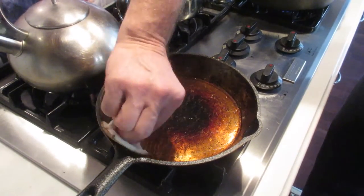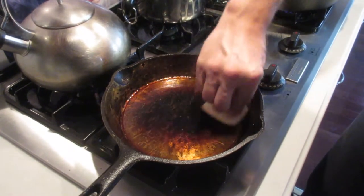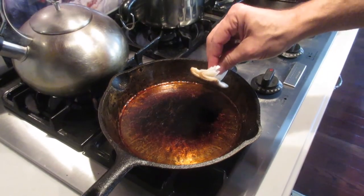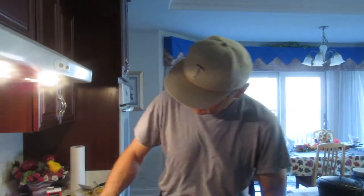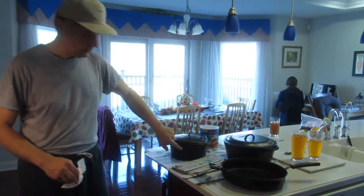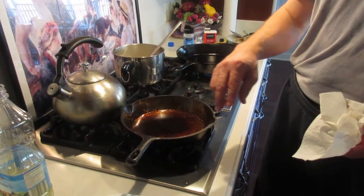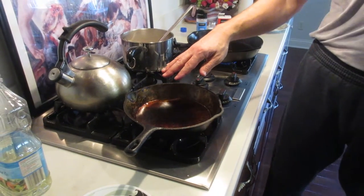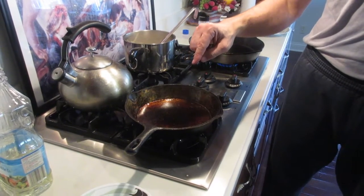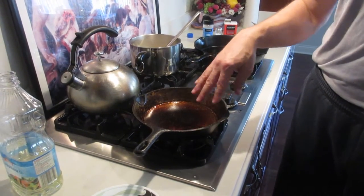I noticed when we were seasoning all these cast iron pots and pans in the oven yesterday, it really causes the house to stink quite a lot. Now on the cooktop is where I'm going to try and season the actual working surface. This is the only pan I took the angle grinder to, and the results are very, very promising. The egg was sliding around real nicely.